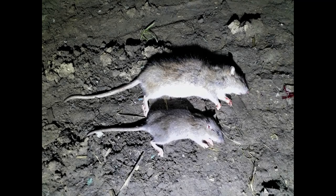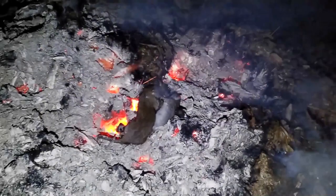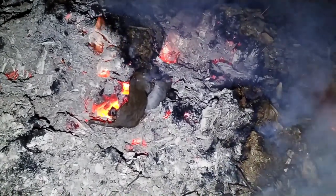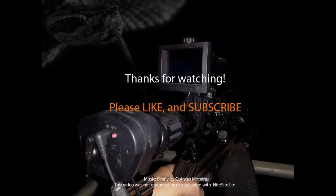Good evening's shooting. Shot three, looks like I missed a fourth. There are two recovered, and that's the two of them on the bonfire. Thanks for watching — please like and subscribe.